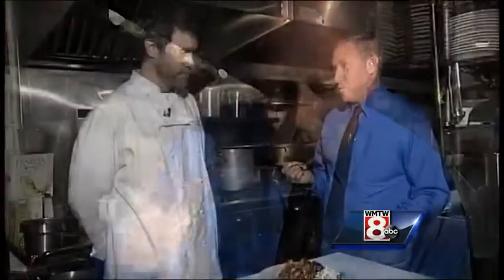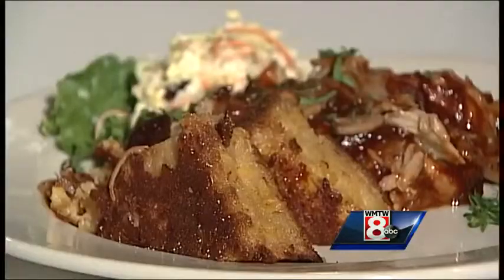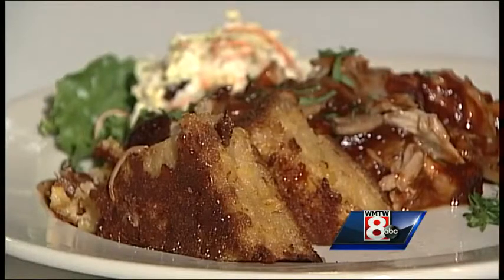Let's try the cake. That is excellent — that's very creamy like you said, and moist. It's more like a soft, moist cake than it is a corn bread. Chris, thank you very much. We'll have the recipe for you on our website, WMTW.com.